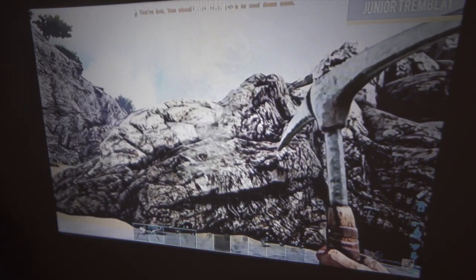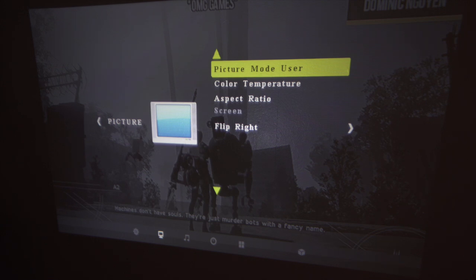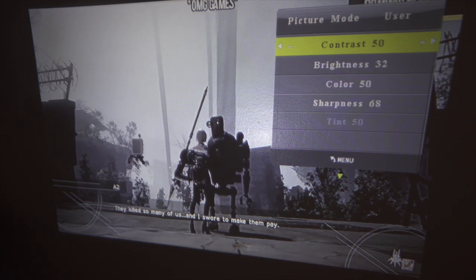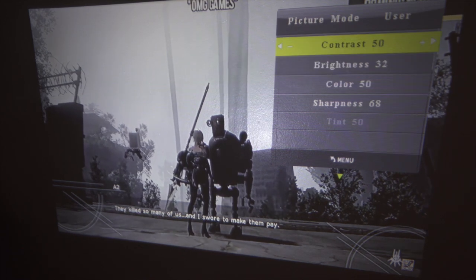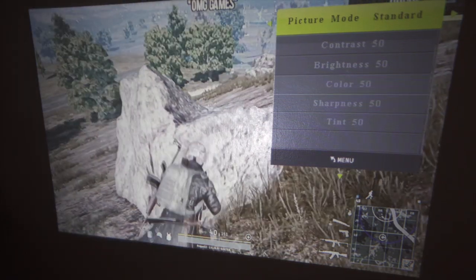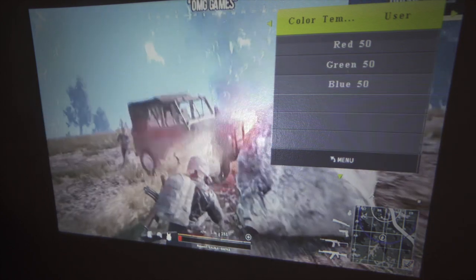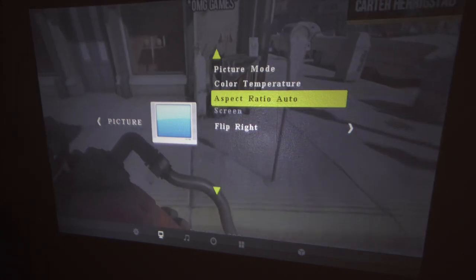You can go into the menu settings and customize your experience further. In picture mode you can adjust contrast, brightness, color, and sharpness, or choose from Vivid, Standard, and Soft presets. You can also see the colors changing as you switch between modes. Color temperature can be set to Warm, Medium, User, or Cool.